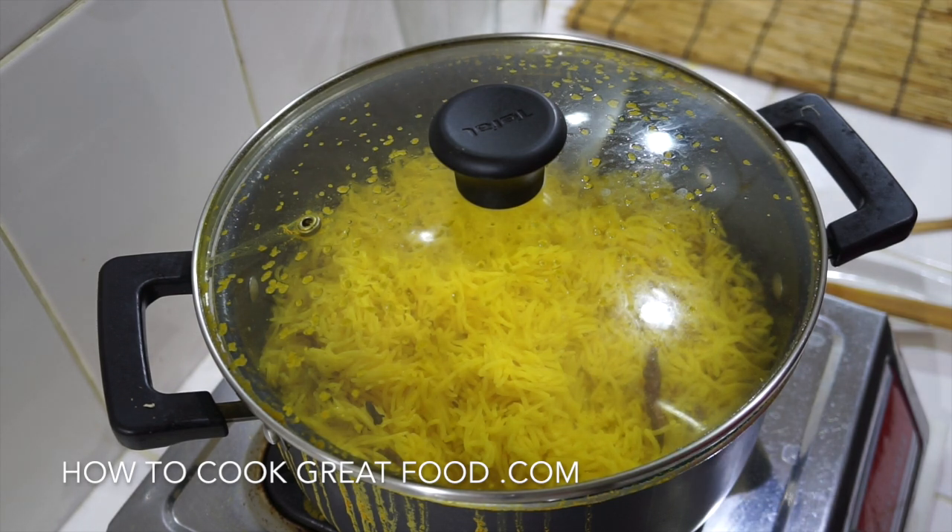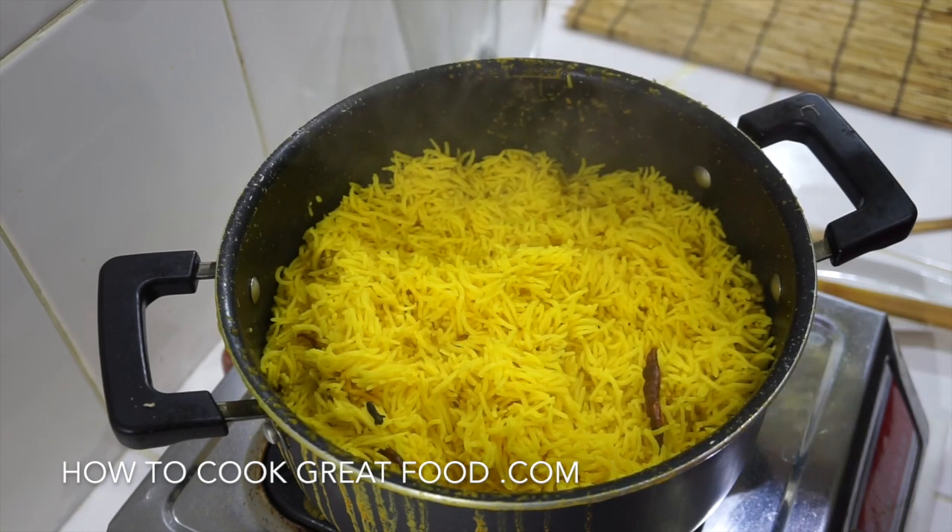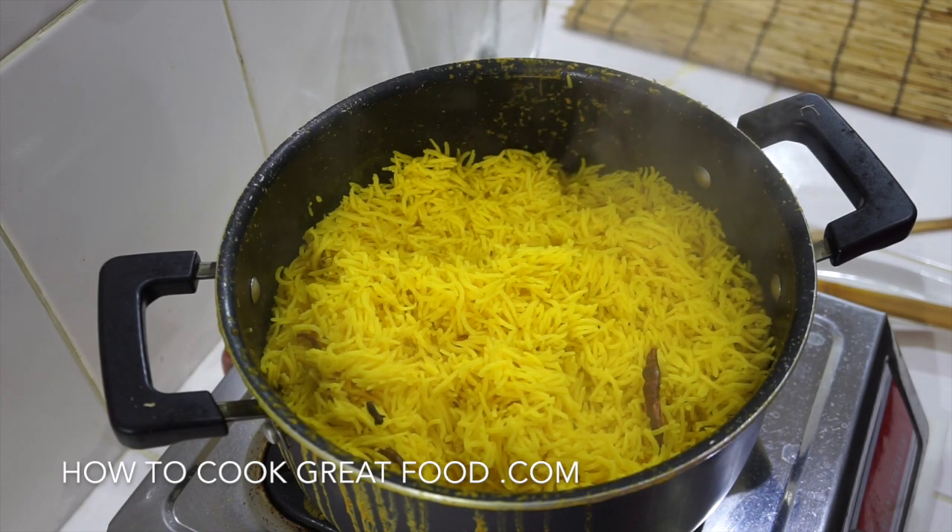If you wanted, what you could do is separately fry — maybe get some coconut oil or mustard oil, fry some onions and some cashew nuts, maybe a little bit more cumin or coriander powder, then cook that and put it on the top with some fresh cilantro and mix it in — a great little quick fried rice. Or you can just have it like that with a separate curry.